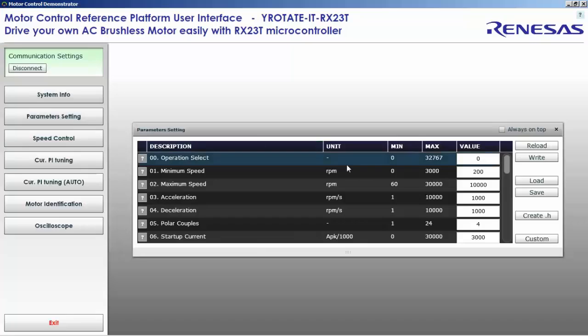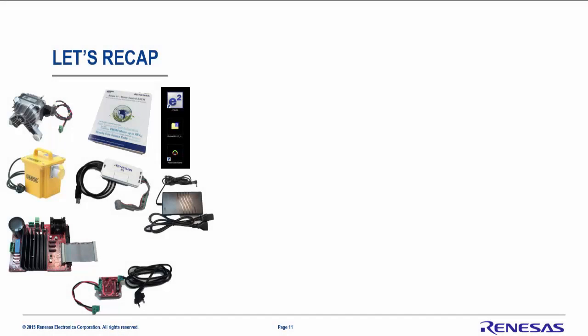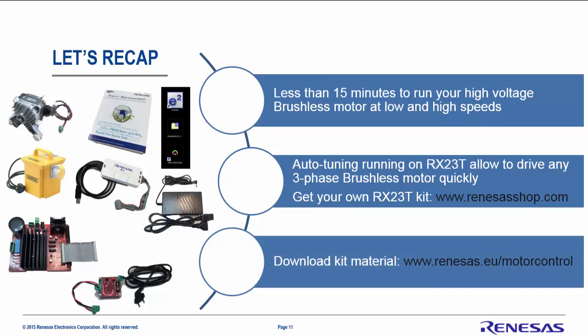A very nice feature in the PC GUI is that you can extract the parameters in a header file, which gives you the list of all the parameters tuned during the tuning and fine tuning process. This file can then be imported into your project. To recap: with a minimum amount of materials, within 15 minutes you can run your high voltage brushless motor at low and high speed. The auto tuning system running on the RX23T enables you to drive your own brushless motor very quickly. Get your own kit at www.RenasasShops.com and download all the material at renesas.eu/motor-control. Thank you very much, bye bye.